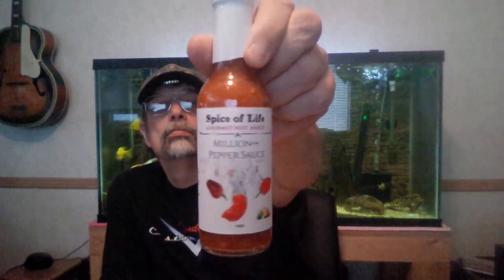Hello YouTube, another sauce review today. It's called Spice of Life Million Plus Plus Pepper Sauce — looks like it's going to be pretty brutal. A really nice label from a company called Spice of Life. I haven't done any of their sauces yet but I've been looking at their website and they seem to have some nice stuff. You've got the nicest label and the seal you can peel off without having to cut yourself with a knife, which is always handy.